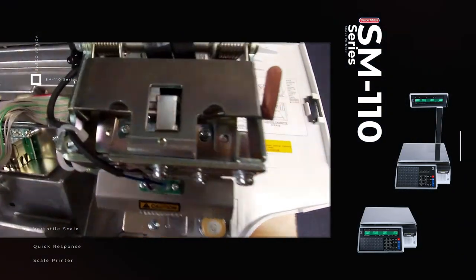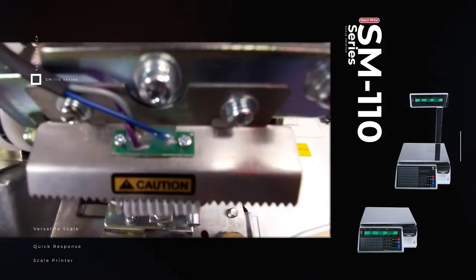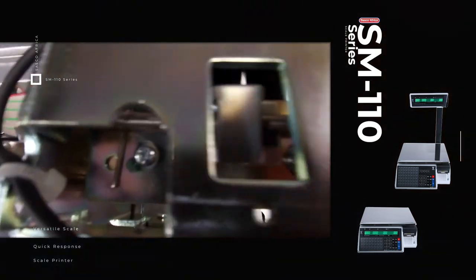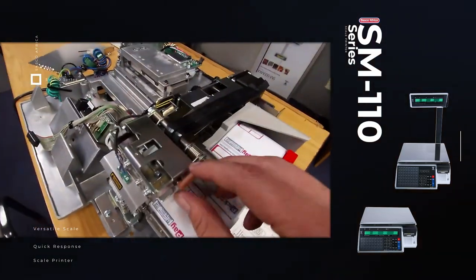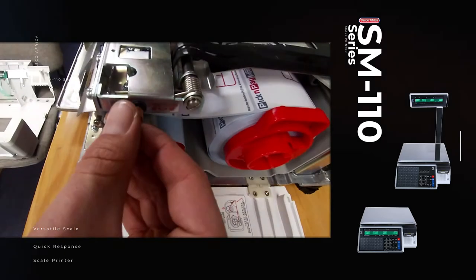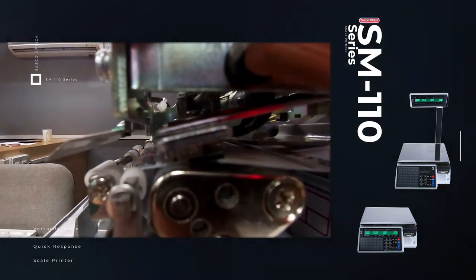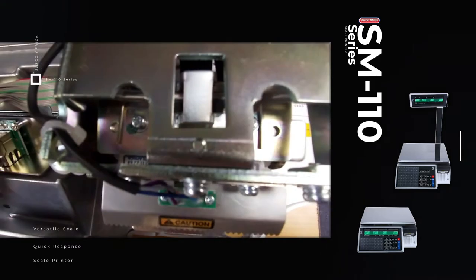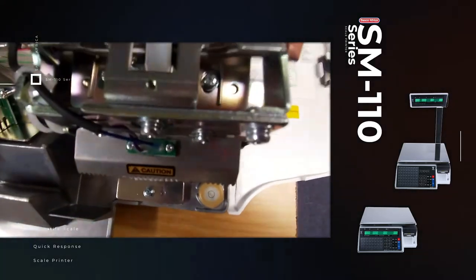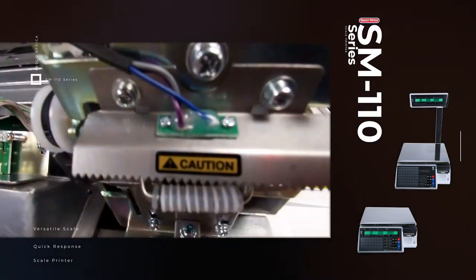Another thing to look out for is the two screws on the top of the thermohead — if you have uneven or faded printing, those are the two screws to check. Put your labels in, open the thermohead and close it — the thermohead goes down onto the rubber roller. If you have faded printing it means the thermohead is not lined up with the rubber roller at the bottom. Loosen those two screws gently, move the thermohead forward and backward, then tighten again until you get a good print.